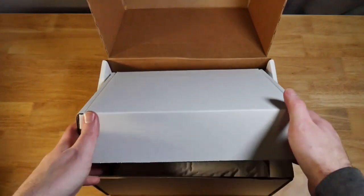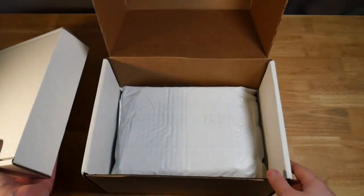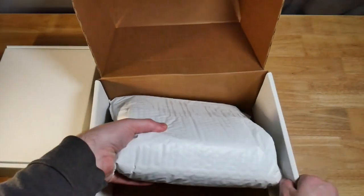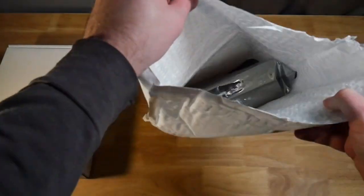So the first thing we get is another box, and this is probably the accessory box, and then underneath we have another package. So I cut open the package — let's go ahead and take a look inside.